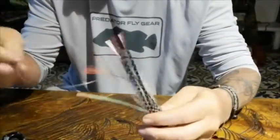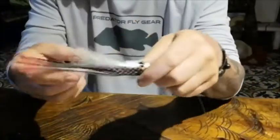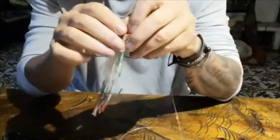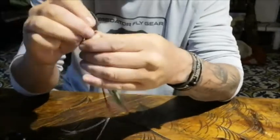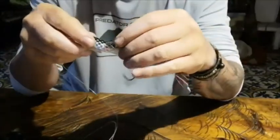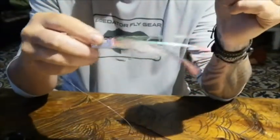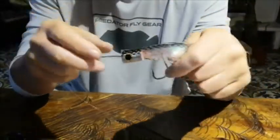So now we're going to slide the other way and let the knot sit inside the tubing. As you can see, the hook is free, and it won't interfere with the action of the popper in any way.